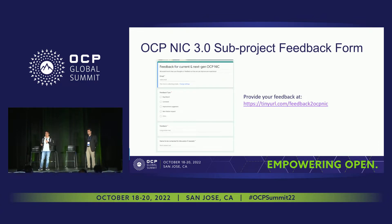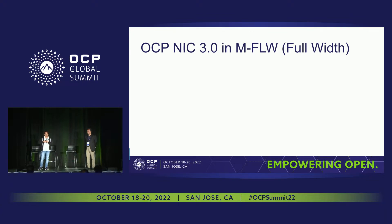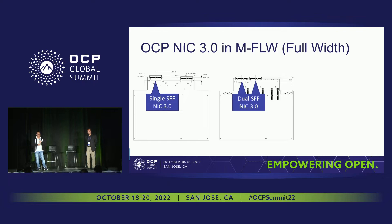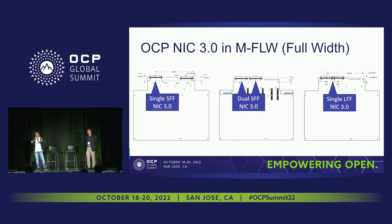We have email communication and meeting minutes in those discussions. For anything not covered there, we can have offline feedback through our OCP NIC 3.0 sub-project feedback forms. OCP NIC 3.0 is being considered in the forefront when we have the DCMHS discussion. Now, for the full-width form factor, it does support a small form factor for NIC 3.0, a dual small form factor, and also a single large form factor NIC 3.0. The modular full-width supports all the major use cases.